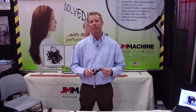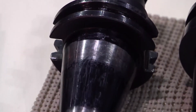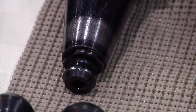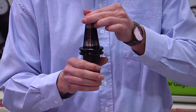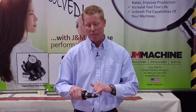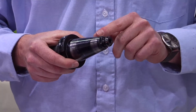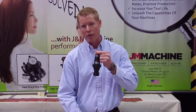What J&N Machine has found is your tool holders are actually not fitting the spindles of your machine. I'm sure every machine shop is familiar with these two wear marks. The small wear mark is actually being created by the retention knob itself. The second wear mark is being created by the tool holder wobbling in the spindle. What's happening is the retention knob is expanding the tool holder.